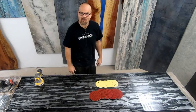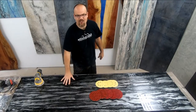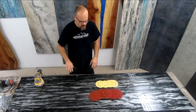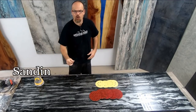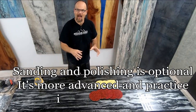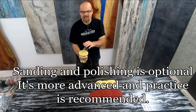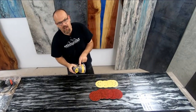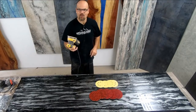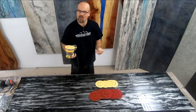Mike here with StoneCoatCountertops.com. Today we're going to go over sanding and polishing your final top coat. We're going to start with Merka pads. We really like these pads because they last a long time, they don't clog up, and we can do this dry — we don't need water so it doesn't make a mess in the house. We line this up with our DeWalt 5-inch random orbital sander. You can find this on our tool links on our product page — that's what we use.